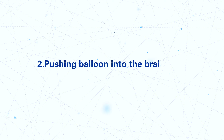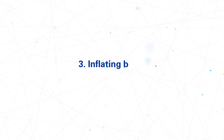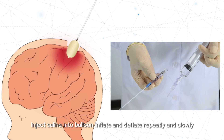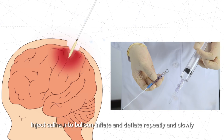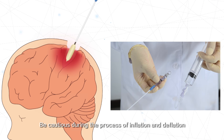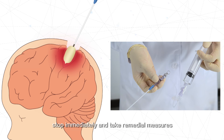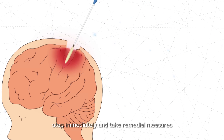Step 2: Pushing the balloon into the brain tissue. Step 3: Inflating the balloon — inject saline into the balloon and inflate and deflate repeatedly and slowly. Be cautious during the process of inflation and deflation. If an abnormal incident occurs, stop immediately and take remedial measures.